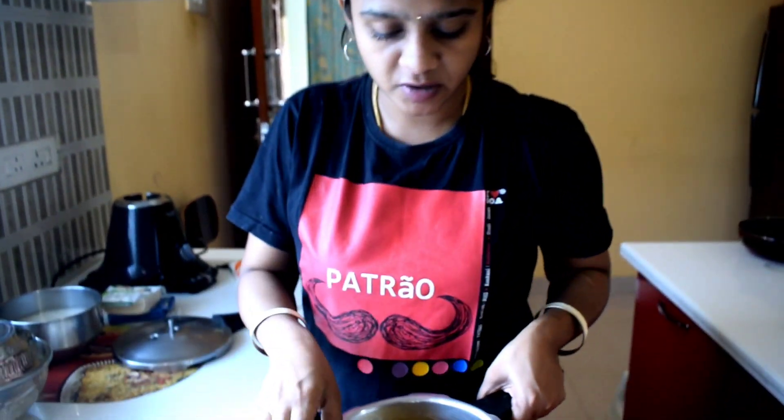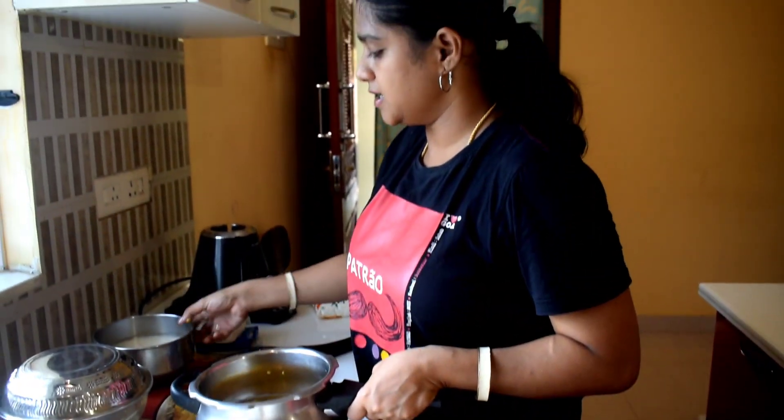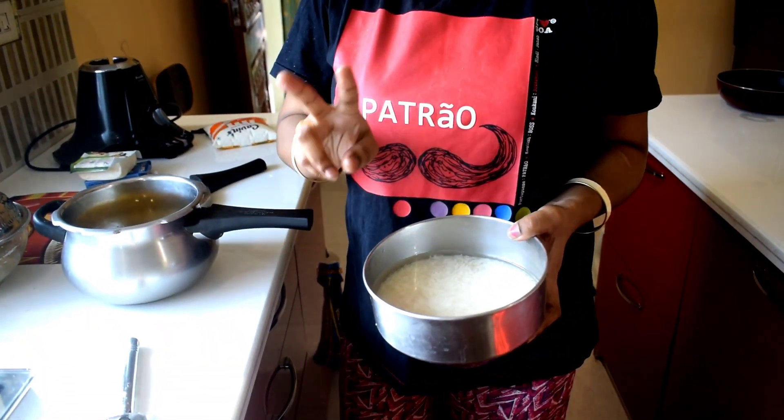First, we have to wash half a cup of rice and half a cup of pasta. Then, we have to wash the rice with 1 cup of rice.